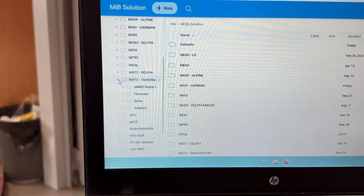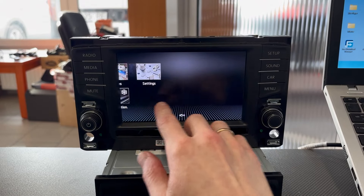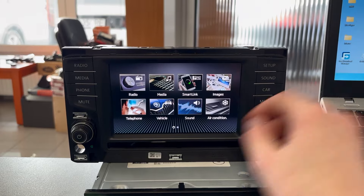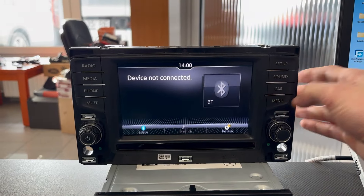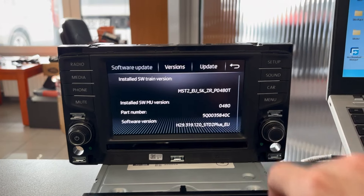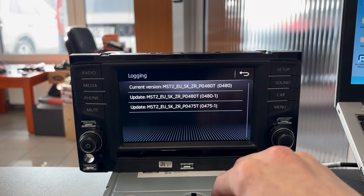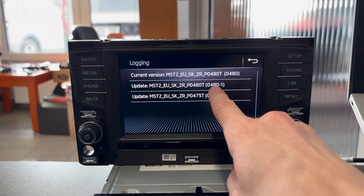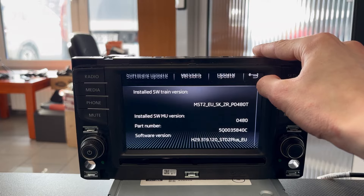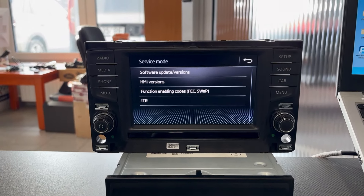The unit is already on — let's check if it works. It's still loading, there's a bit of lag, but give it a couple more seconds. We can remove the update SD card now. Let's press and hold the Menu button and check if it's running the latest version — yes it is. You can also go to Versions and see the update history: we started with P0475T and installed P0480T, and that's the current version. Everything was installed as it should be. That's it from me for today — I hope this tutorial was helpful!